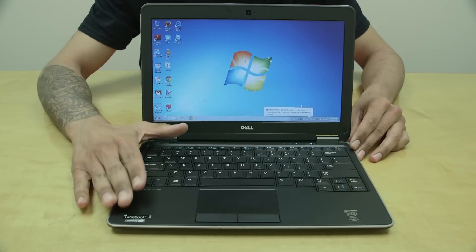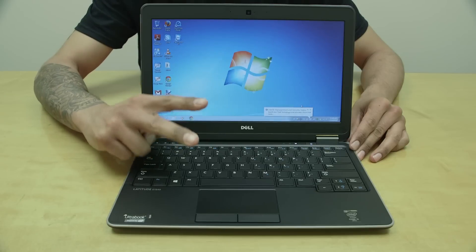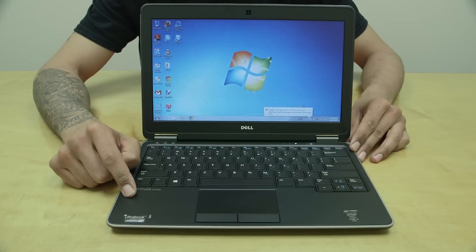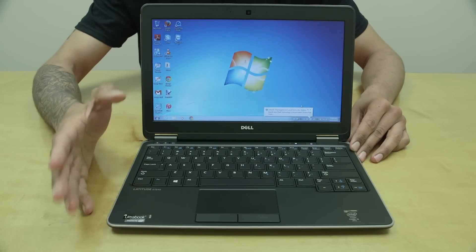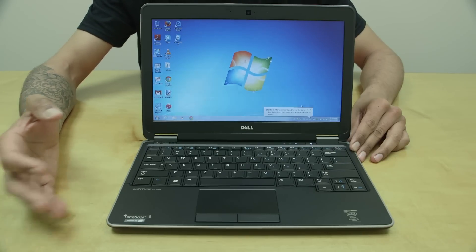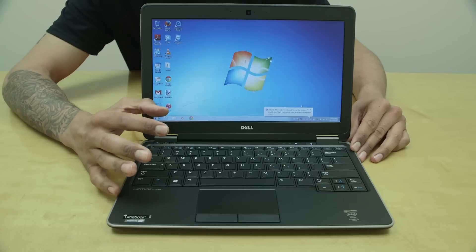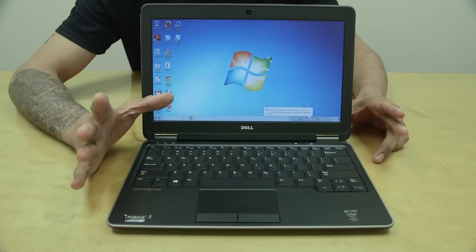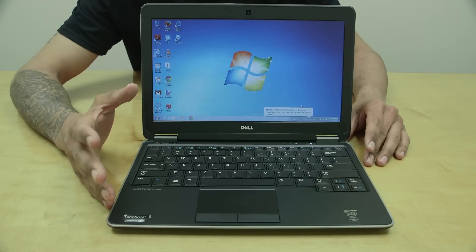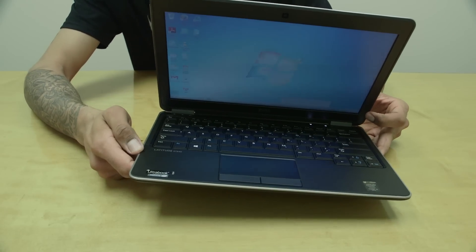Memory: this particular laptop came with 8 gigs, but can be maxed out to 16 gigs across its two memory banks. Storage is a 256 GB solid-state drive, though you can get the baseline model with a 128 GB SSD. The graphics processor is an Intel Integrated HD 4400, which won't give you the crispest look but works well for documents and light Photoshop editing. Being an ultrabook, it weighs about 2.99 pounds — very lightweight.